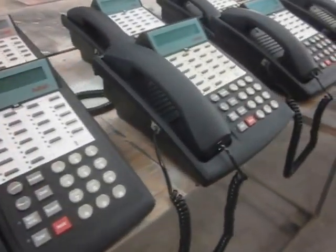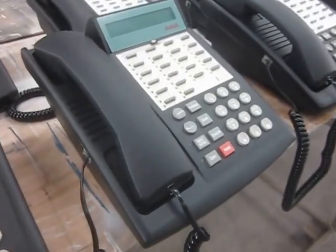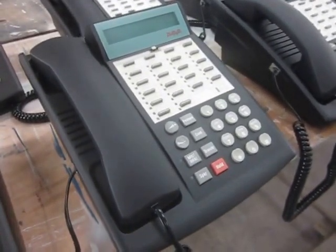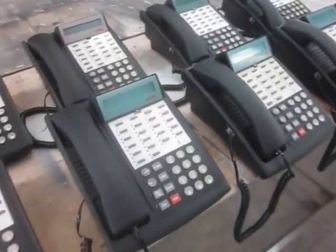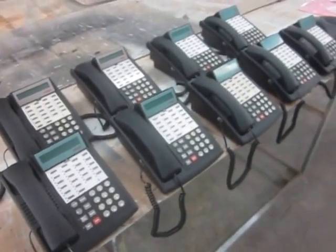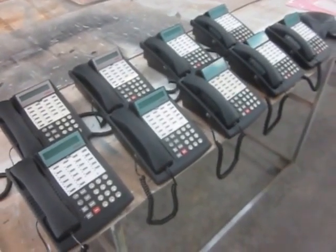Here's a complete phone with the handset cord, handset, new Desi sheet, overlay, new lens, new buttons. They really come out nice. There'd be no problem actually providing this as a phone system or for maintenance parts. Thank you very much for watching.